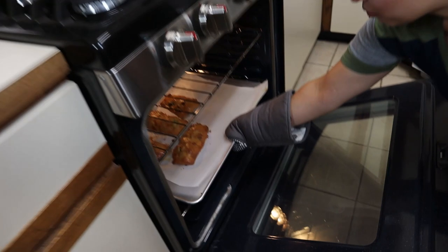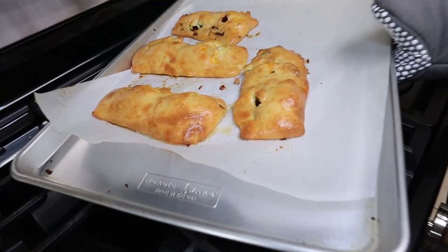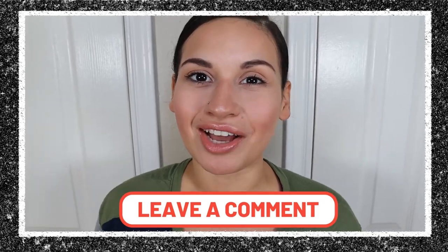Take them out and let them cool down and they are ready. For people that don't have time to make these in the morning, these are great for meal prepping — just bake them, wrap them in some parchment paper, freeze them, and in the morning you can warm them up like a regular hot pocket for a great on-the-go breakfast. Question of the day: what are you going to put in your breakfast hot pockets? Comment down below!